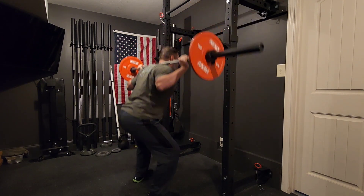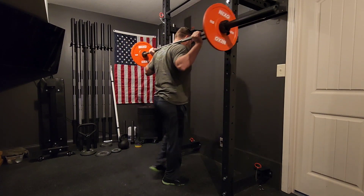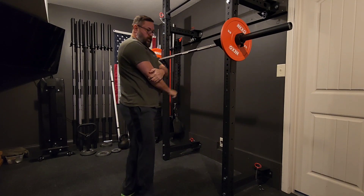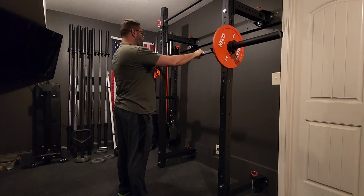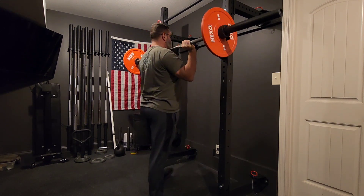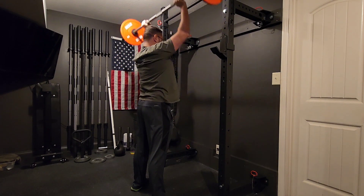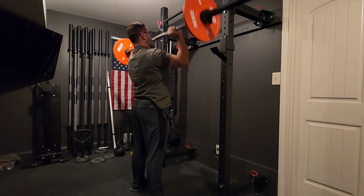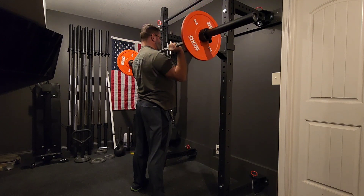I thought, alright, 10 reps with just the bar — surely I can put my son's fives on here and do a real easy five by five. You see me holding my elbow there. My elbow is a little tight — the tricep is tight, the biceps is tight, the forearm where it connects is tight. But I have pretty good mobility and range of motion on all of these, and I'm able to do the complete movement.